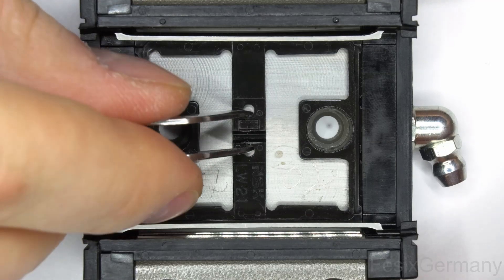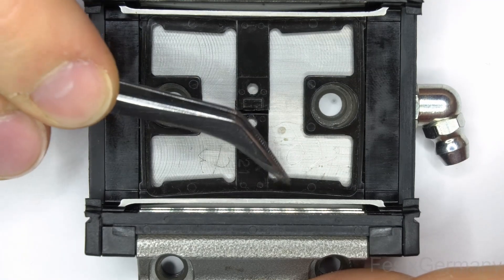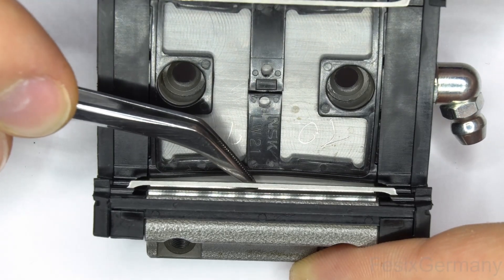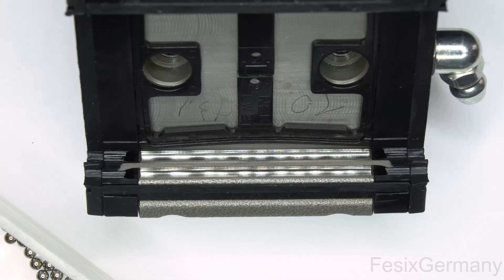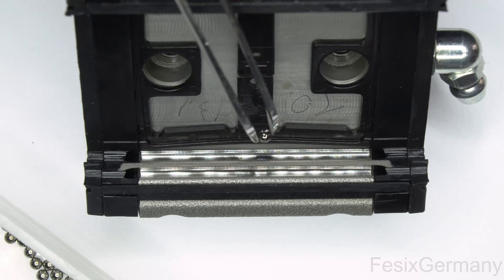Last step is inserting the balls. For that you can lock the plastic cage like this so it opens up in the middle of the channel. Having the carriage at an angle makes it easier to insert the balls — just roll them into the channel.